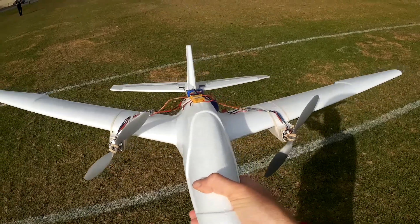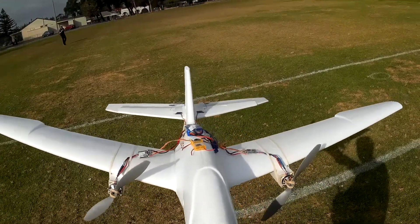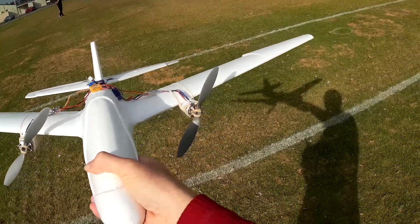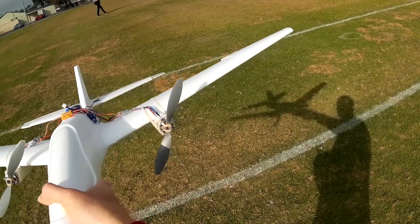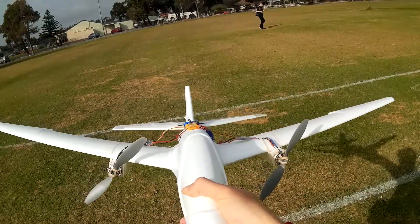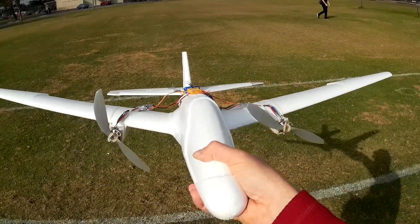So I lost one of my six by three propellers trying to do a looping — the rubber bands simply came off. I don't have a spare one, but I do have two eight by three point eight — so say eight by four — props. What could possibly go wrong?